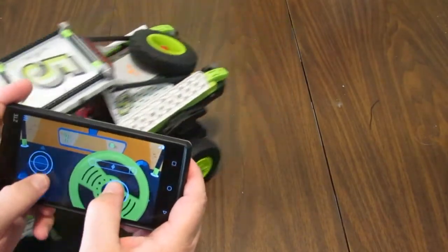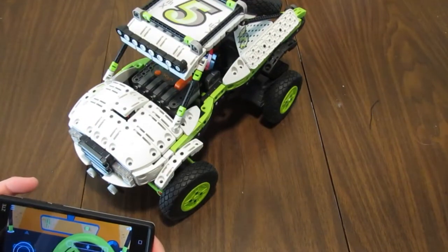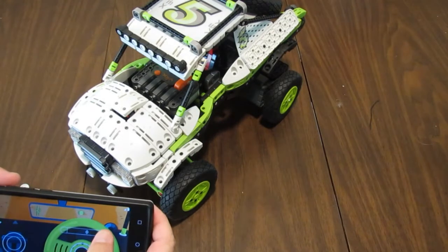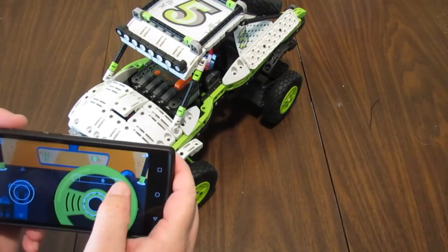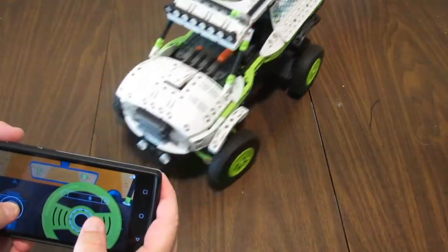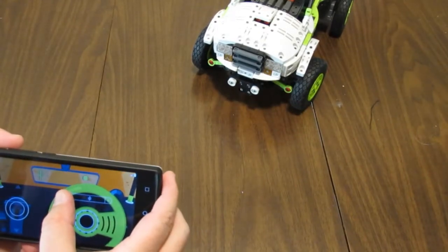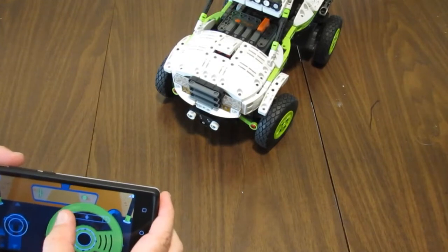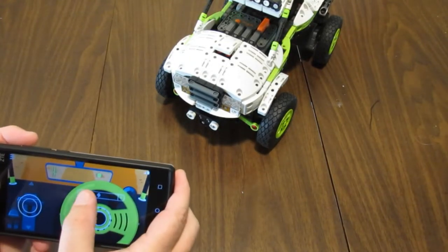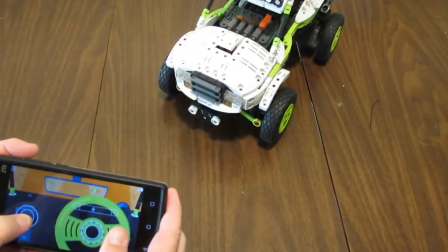That's pretty cool. I've got a little steering adjustment here so you can fine-tune for straight ahead if it's not driving straight. That goes pretty much straight forward now.